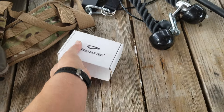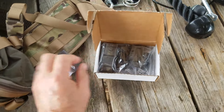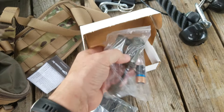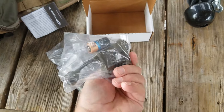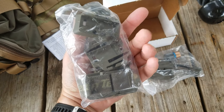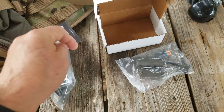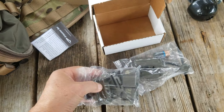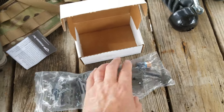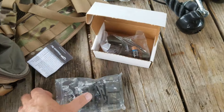Then I got this Princeton Tech light called the Charge Pro. It doesn't look like it's ever been used. It's made basically for a helmet, but it's got all kinds of attachments — you can wear it on your head, attach it to your rifle, attach it to MOLLE gear, or just use it wherever. I'll probably use it on MOLLE gear, but it's a really nice find.